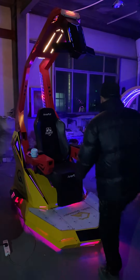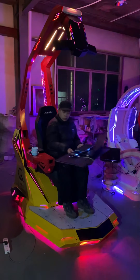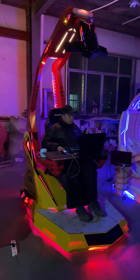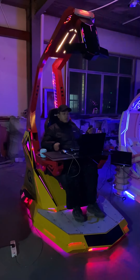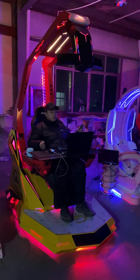This is our new model named T-Rux of 2022. This is the most luxury model we have. Let's take a look.